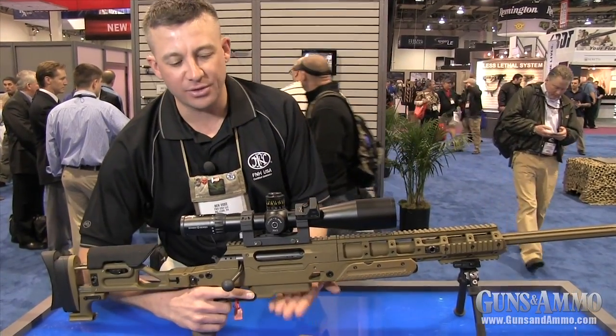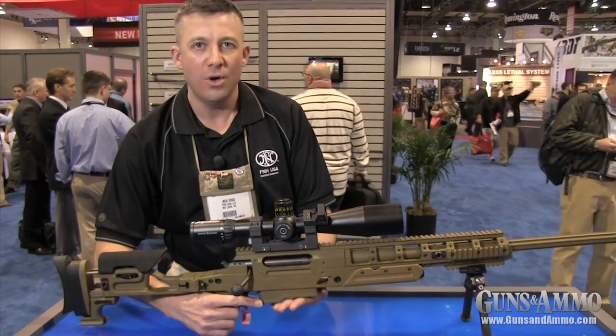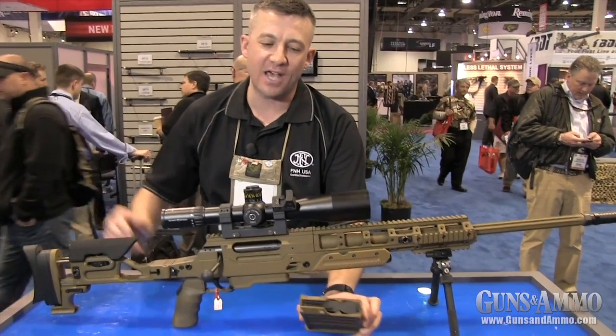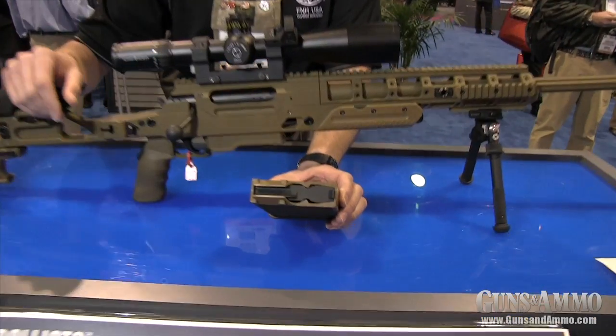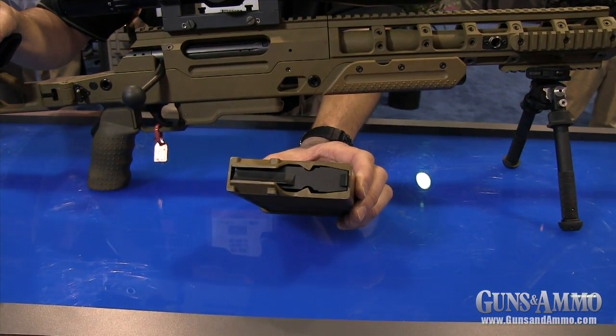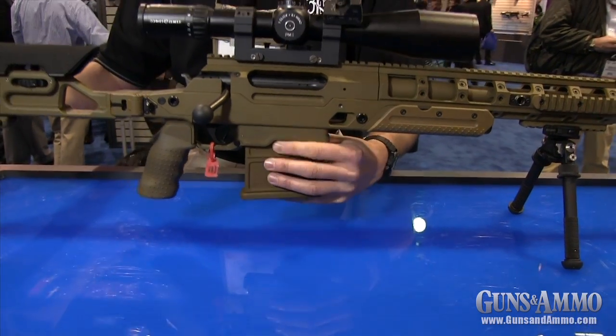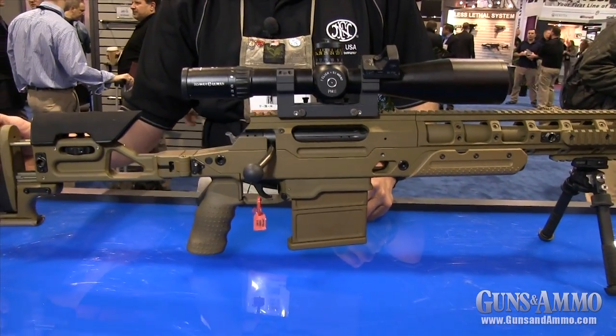Some of the other features of the rifle include a universal magazine well with ambidextrous magazine release. All the magazines are sized to the same dimensions, whether they be the .338, the .308, or the .300 Winchester Magnum — so there's no need for a magazine adapter block to insert magazines of differing calibers.